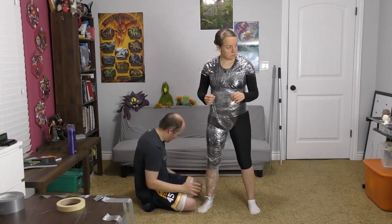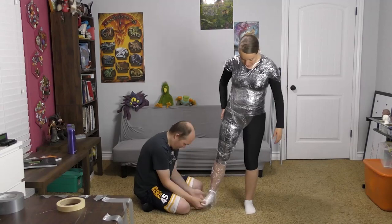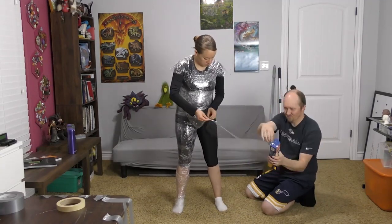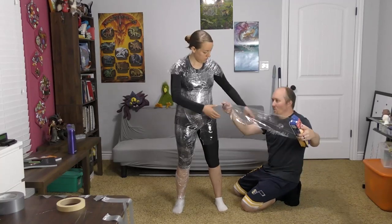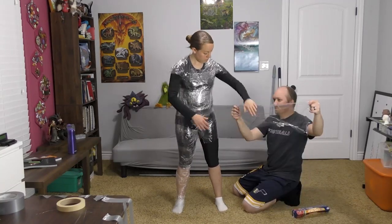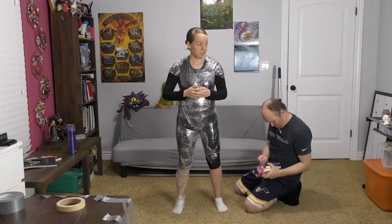One preference I have is that I like to know where the bottom of the foot is, even though I don't need the whole foot on the dummy. So I'm having my husband put some plastic wrap underneath my foot in preparation for tape going there.